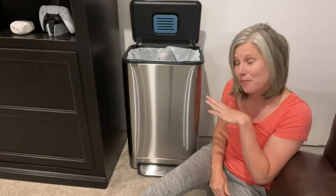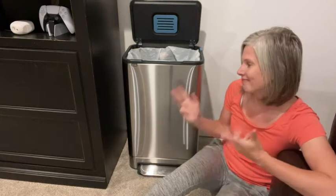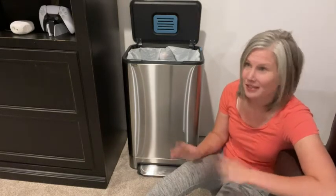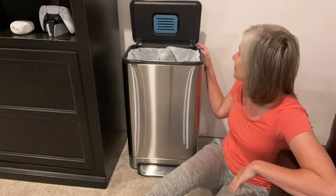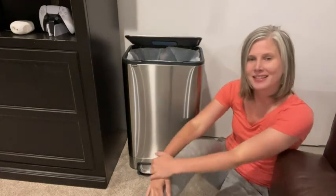My kids can come down here and put their greasy hands all over it and I don't have to clean it because there are no fingerprints. The quality is fantastic — I would absolutely recommend it. And that's my point of view.